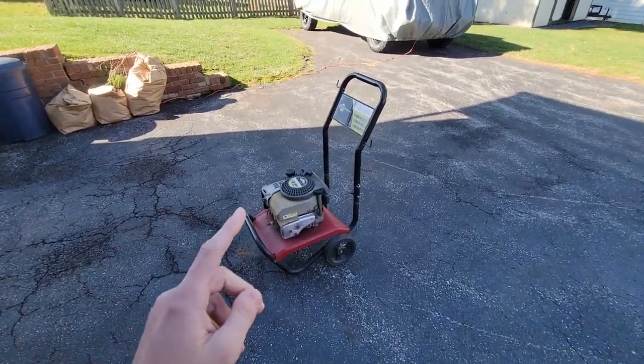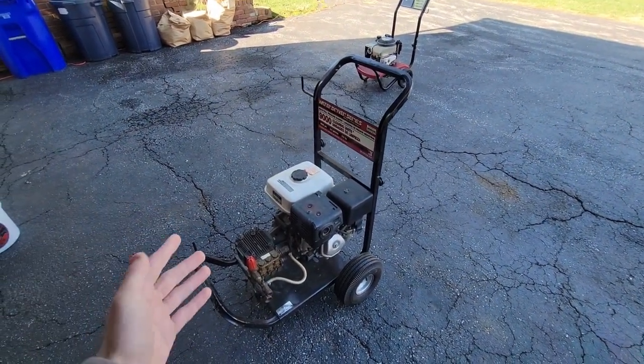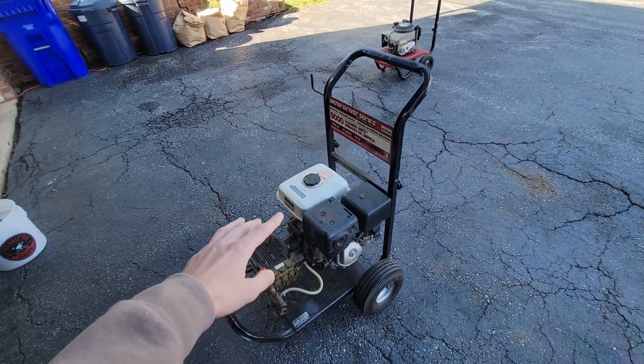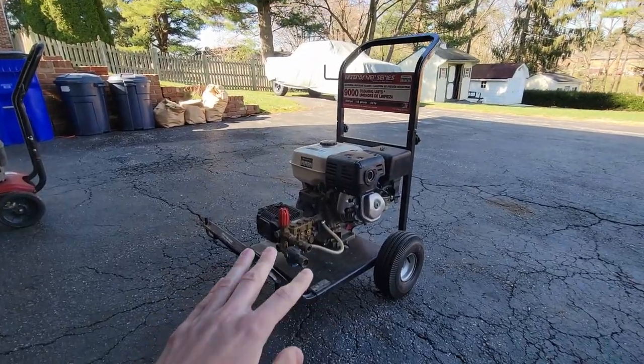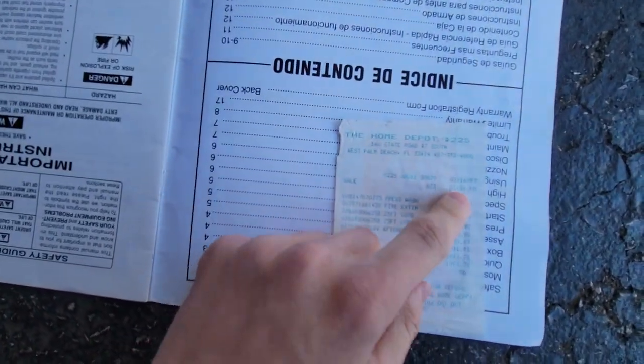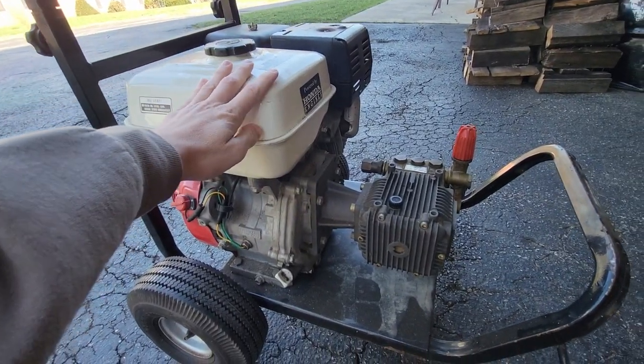I decided to replace this pressure washer with this pressure washer. This is definitely a much better unit — it has a Honda nine horsepower engine — but there's just one problem: it's also broken. I got this off my dad so I know the entire history. It was purchased back in 1997 for a thousand dollars at Home Depot. Dad used it for a couple years, it broke, and it's been sitting for over 20 years.